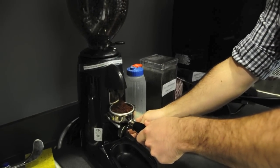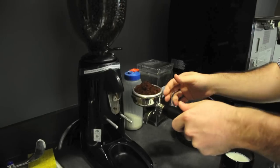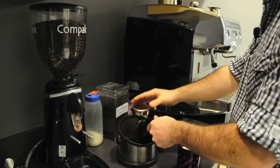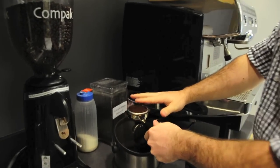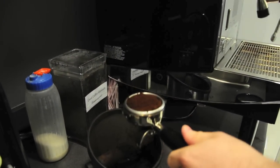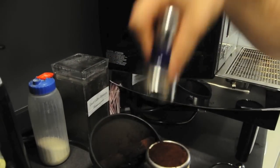I usually fill it up until it's overflowing just a little bit, and then just over the little coffee ground thing, just kind of smooth it out so that it's just about there. Then you take this and press it down.